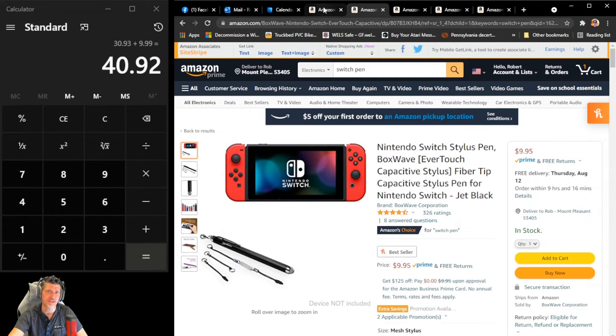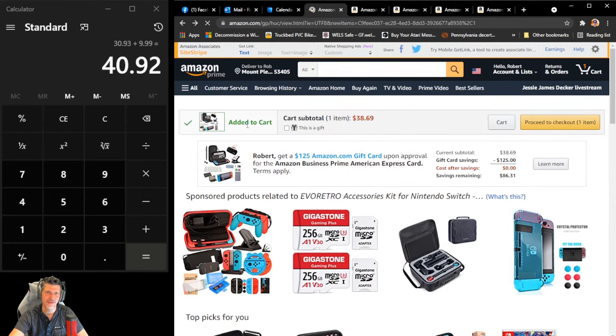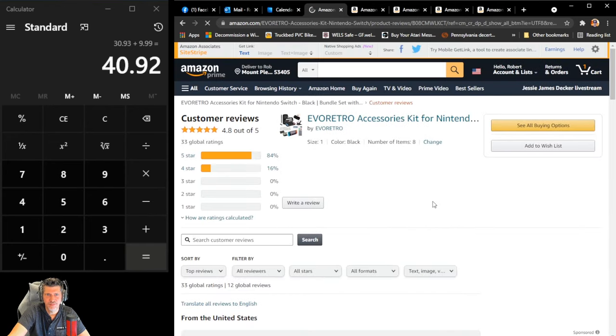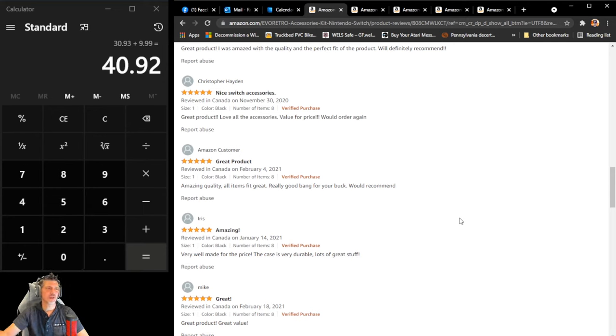It has a lot of really positive reviews on Amazon. Looking at it, it's got 33 ratings and it looks pretty good — all the reviews are four or five stars, so I'm not the only one who thinks it's okay. It looks like a fairly good deal, and I will put a link down below. If you want to see more videos like this, let me know in the comments. Don't forget, as always, thumbs up, subscribe, and ring that bell for more. I'll see you in a couple days — bye!